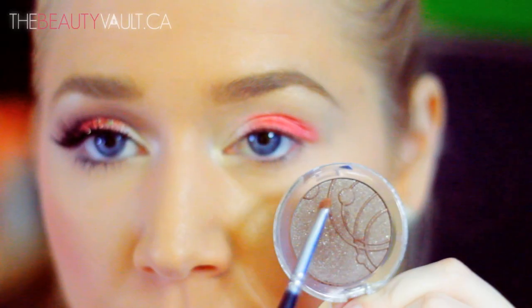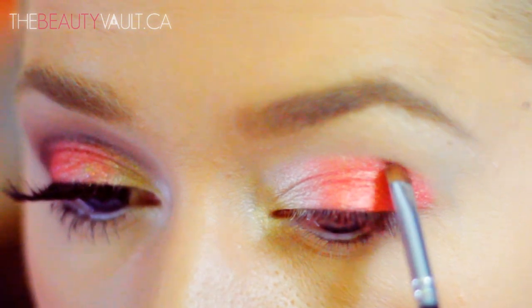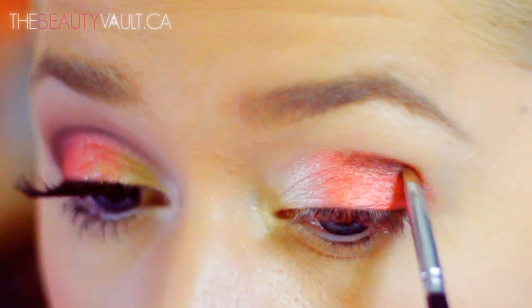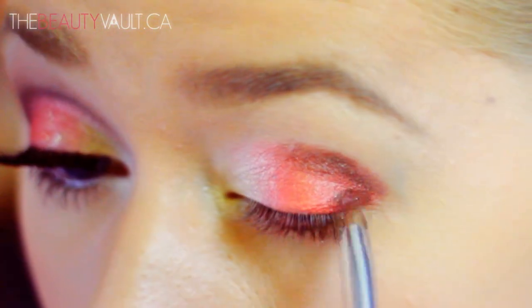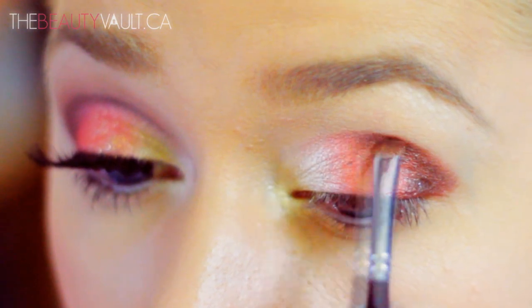Next, I am taking this small Artster brush and an Essence eyeshadow in Metropolitan and I'm gonna slightly define my crease with it. I'm starting on one end of my crease and slowly dragging it into the center. As I'm dragging it back and forth, I'm starting to thicken up the end of my crease and create that V-shape on the outer edge of my eye.